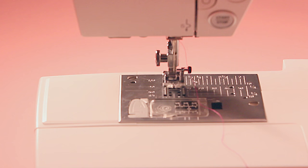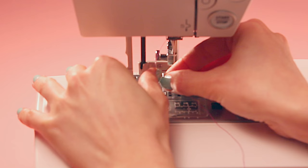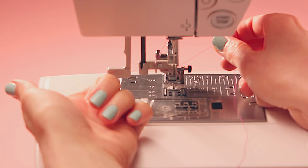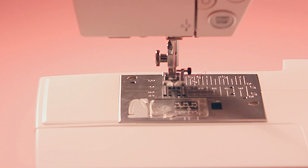Some machines have got an automatic needle threader. On my machine, you pull the little lever to the left of the needle down as far as it will go, pull the thread around and under the little plastic hook, and then right past the eye of the needle. When you let go — you might need to give it a little shove — a loop of thread should spring through the eye of the needle, and you just pull it out towards the back and you're done. They are a little bit temperamental, so if it doesn't work first time just give it another go.